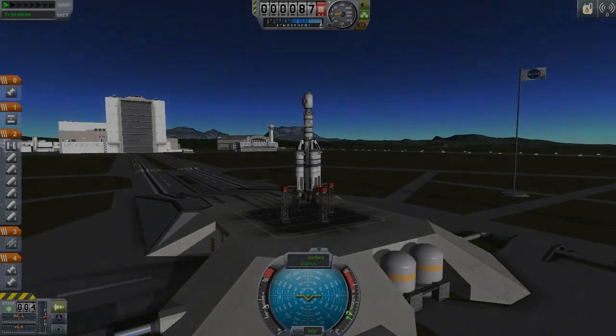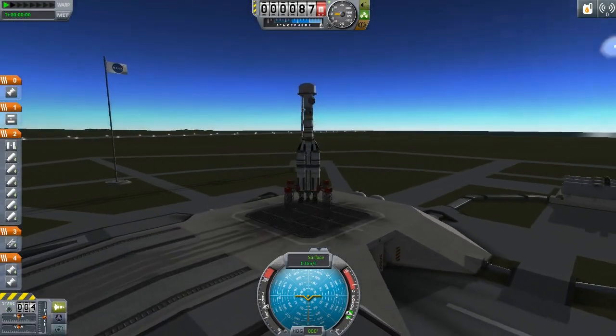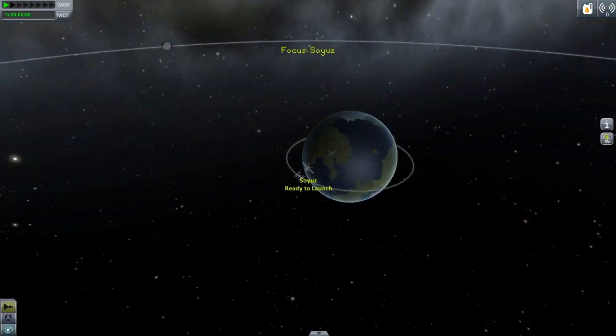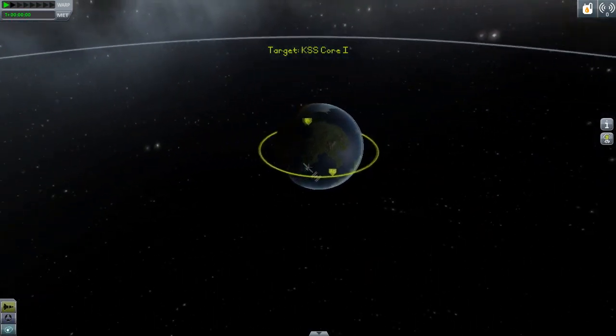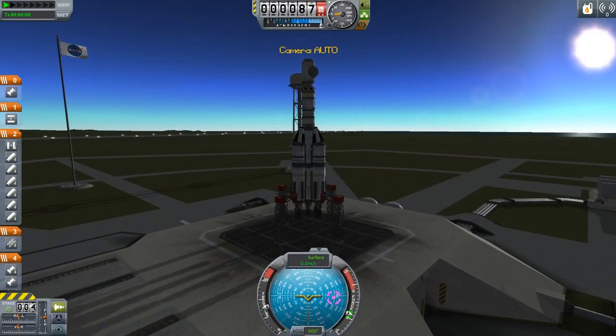Before we start our engines, let's mark our destination as a target. To do so, we switch to map mode by pressing M or clicking on the symbol in the bottom left corner. Left-click, set as target, and that's it. M brings us back to the launch site. Okay, three, two, one and liftoff!